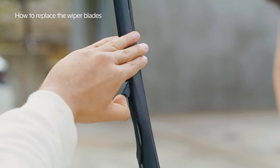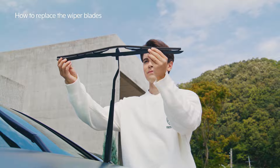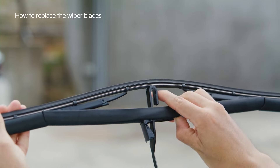After raising the wiper arms, open the lock cover on each wiper blade. Press the lock of the lifted wiper blade to pull it down and separate it from the wiper arm.